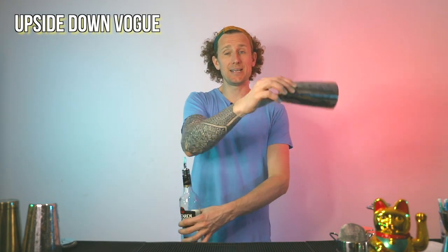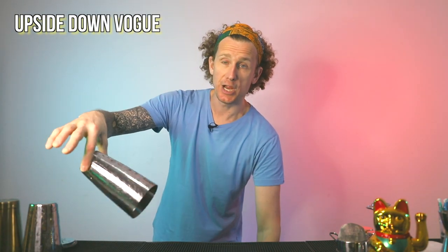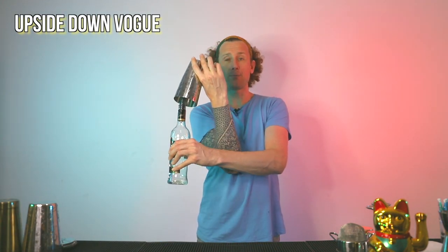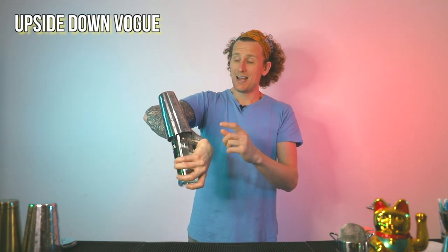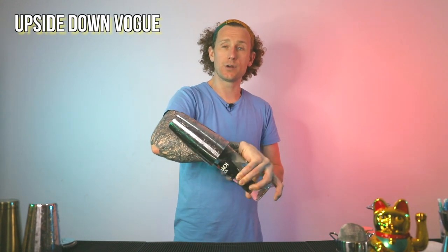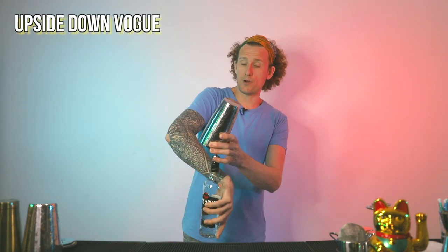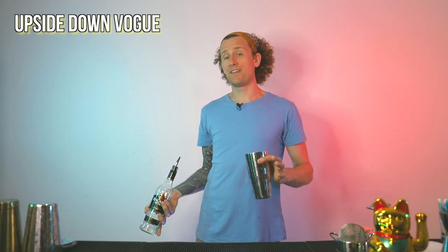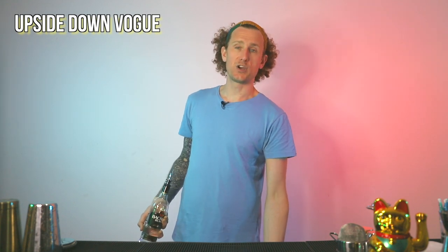Now it is the upside down Vogue. This time the bottle is underneath and you're placing the tin on top of the bottle. Using that hinge, you're going to hinge over, bring the bottle up, place the tin on top. Then you're going to turn your hand down, grab hold of the bottle, and pressing against your arm, hold the shaker in place. Then you're pouring straight away — be careful, because when you come over and start that pour, you're already pouring. If you're doing a double shot it's fine, but if you're doing a single shot, you've got to be fast.